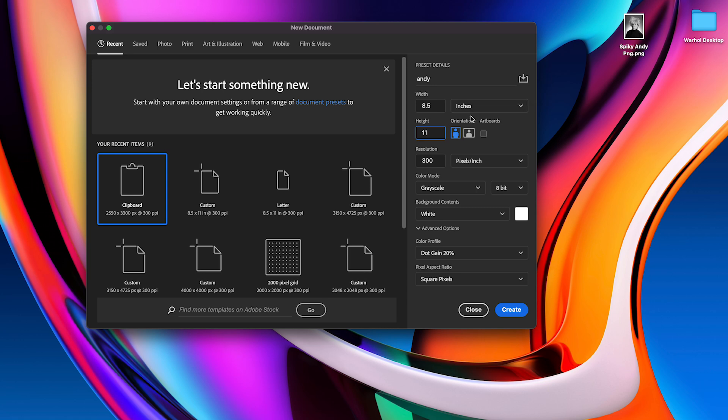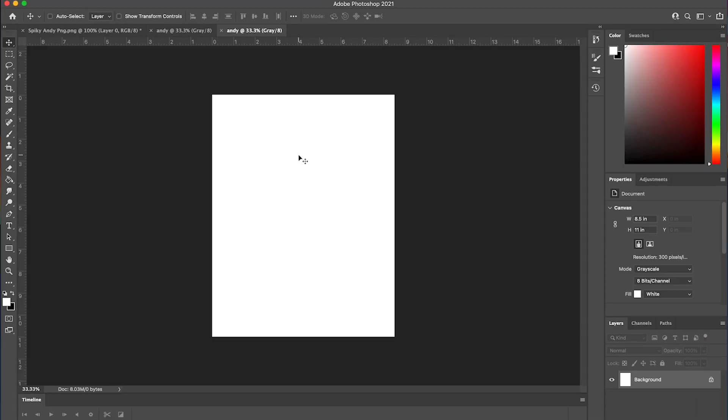You can choose your size based on what limitations your printer has. Depending on your version of Photoshop, the dimensions may show up in terms of pixels or centimeters instead of inches. Don't worry if that's the case — all you need to do is click the drop-down menu and select inches. Finally, set the color mode to grayscale so that the image we're working with is already in black and white. Congratulations! Now you have your canvas ready.